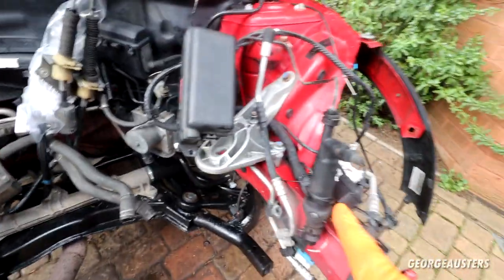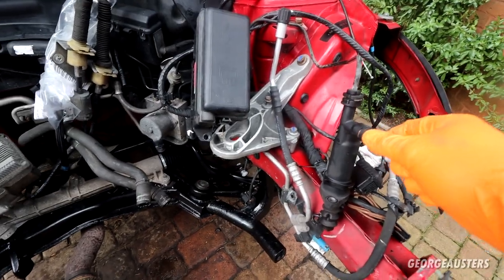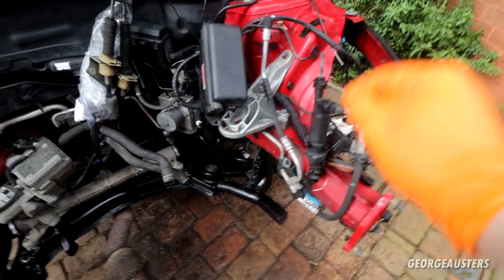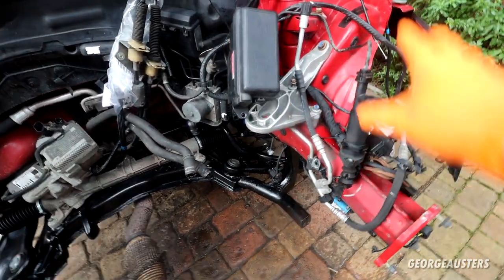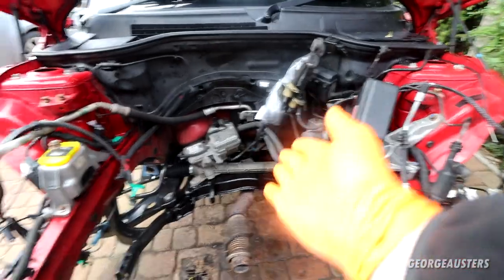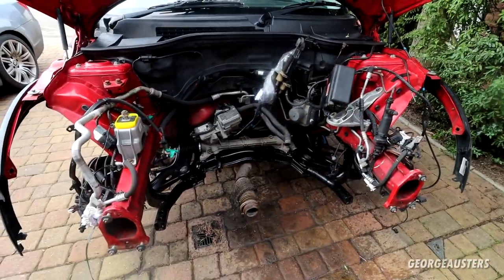When it comes to the clutch master cylinder, the old one is still in place. I'll probably get the engine in and then bolt the new one to the gearbox, disconnect the old one, and then obviously the entire system needs to be bled. I'll deal with that after, but I think now the engine and gearbox is ready to go back in.